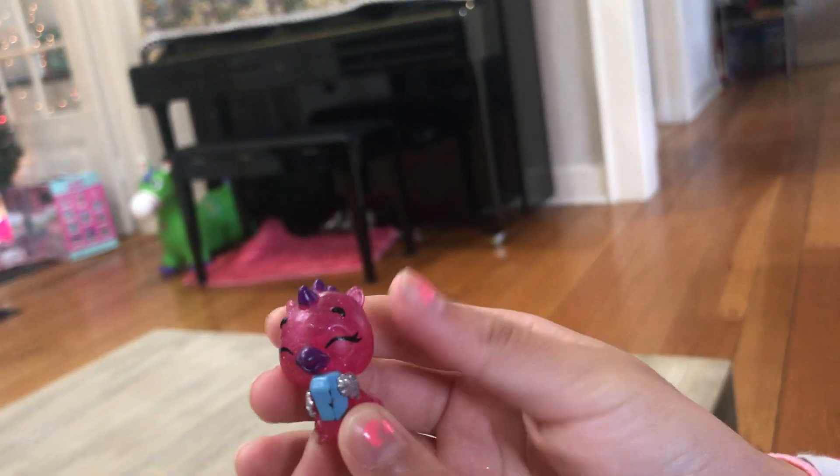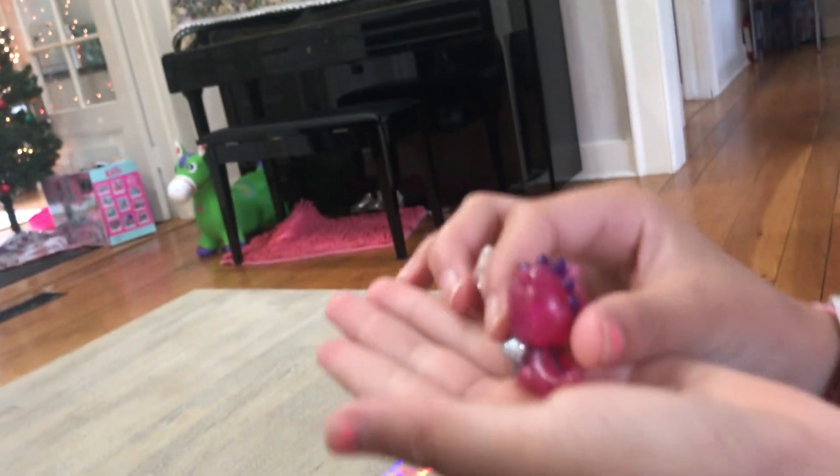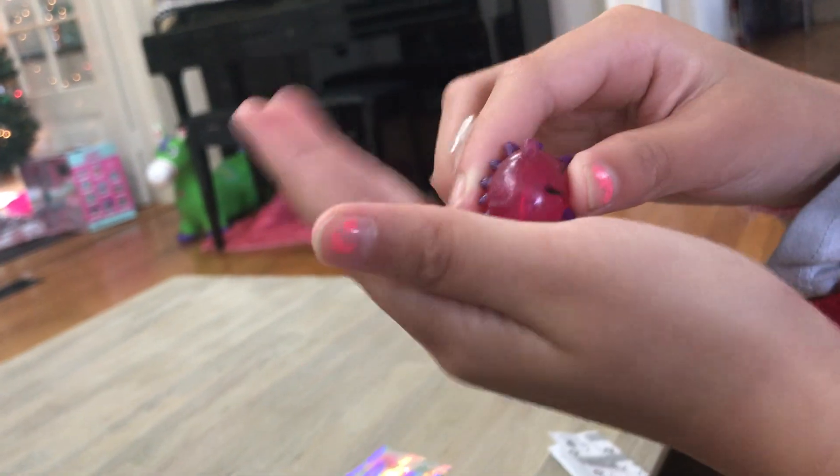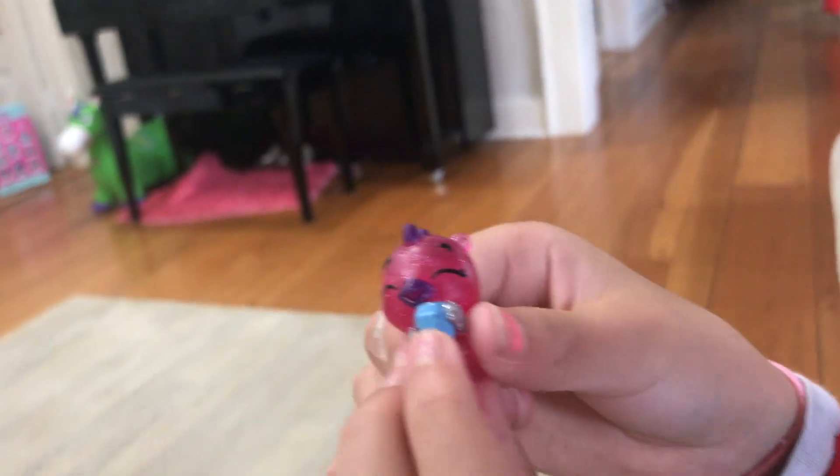It looks like a little dragon. It's tail, it's back, side, and it's front. Oh look, that's cute. It's holding a little blue drum.